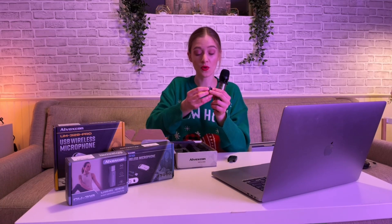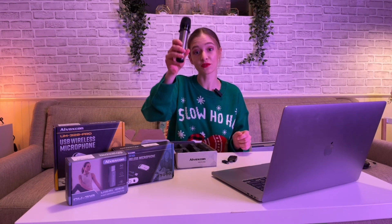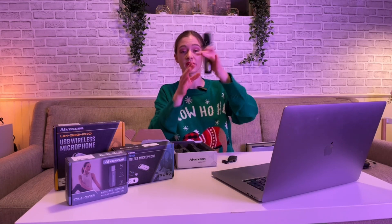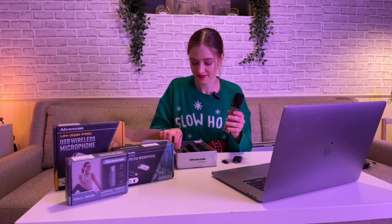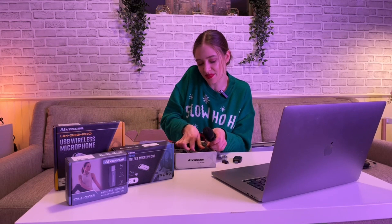You can connect it to your computer, which is really convenient — I'll show you in a minute. You can also connect it to your phone, which is even cooler. It works via Bluetooth as well, so you don't need a cord, which I really love about it. It does come with a cord too.